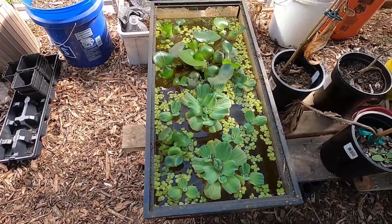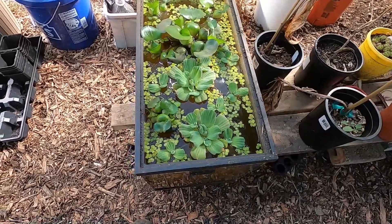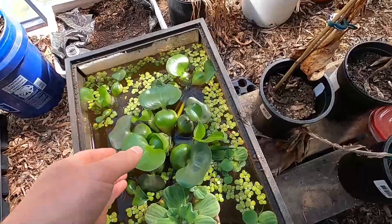I am experimenting with some pond plants to see if I can use them for chicken food. The plants I'm experimenting with are duckweed, water hyacinth, and water lettuce.